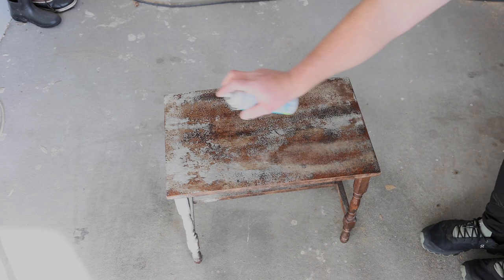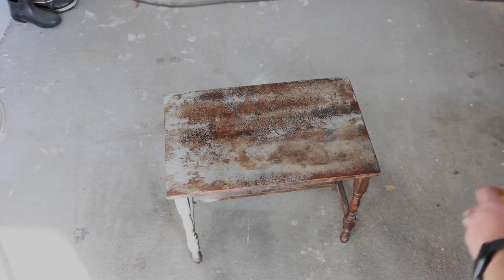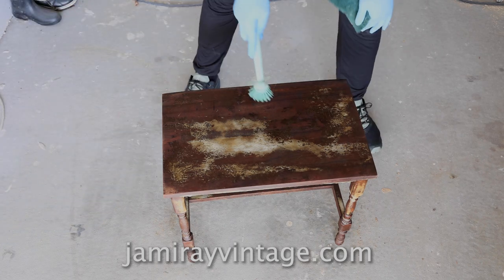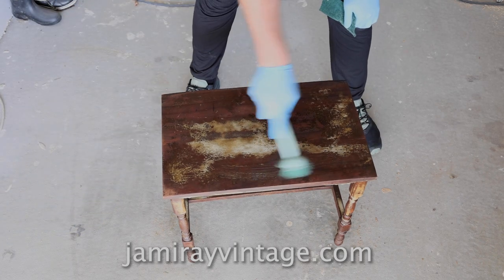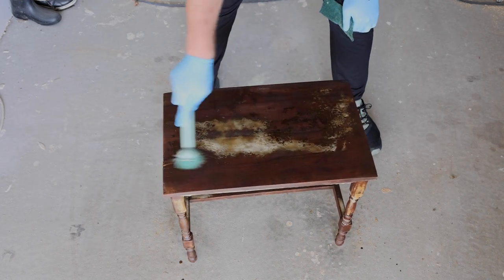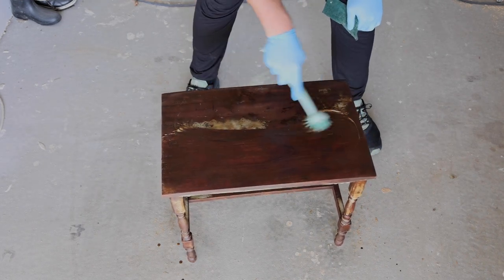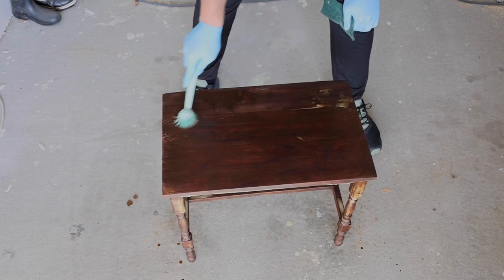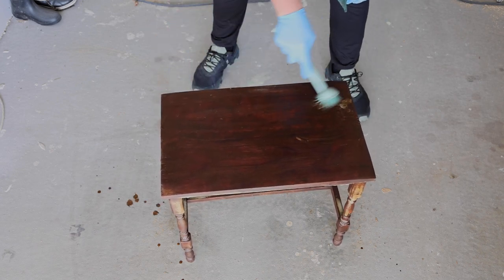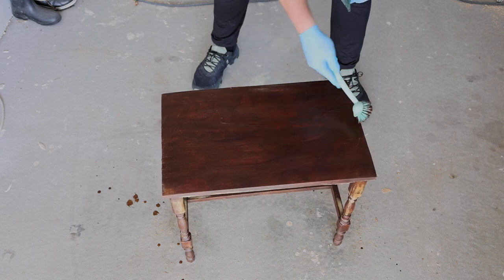I'm just going to wipe it back, maybe get some water to rinse it off. I highly, highly, highly recommend doing this outside or in a well-ventilated area, because even in the garage here with the garage door open it's kind of choking me up a little bit. I went and had to give it a minute. I've got the scrub brush here.